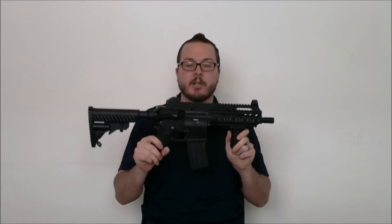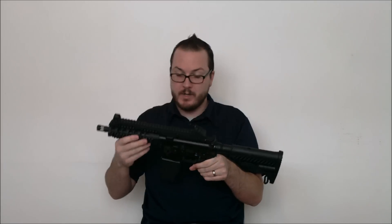Hey guys, this is Booligan with Airsoft Retreat, Booliganairsoft.com, and Airsoft Insider Magazine. Today we're going to take a quick look at a custom gun that I put together a little while ago, based on the Echo One Stag Arms M8A3.